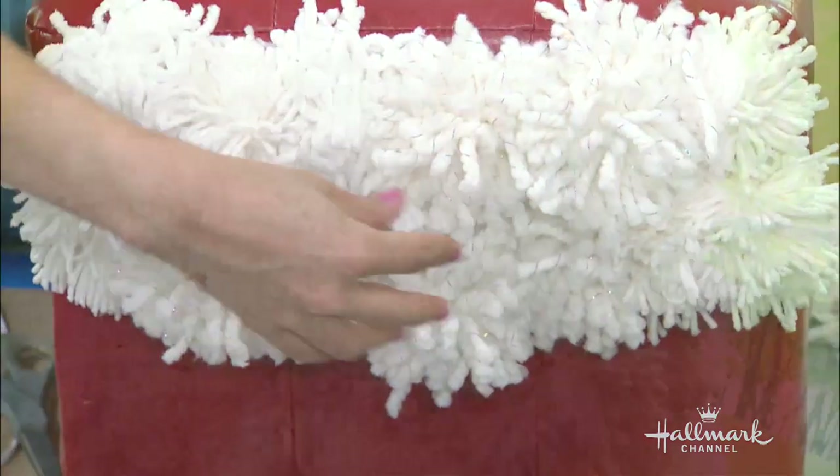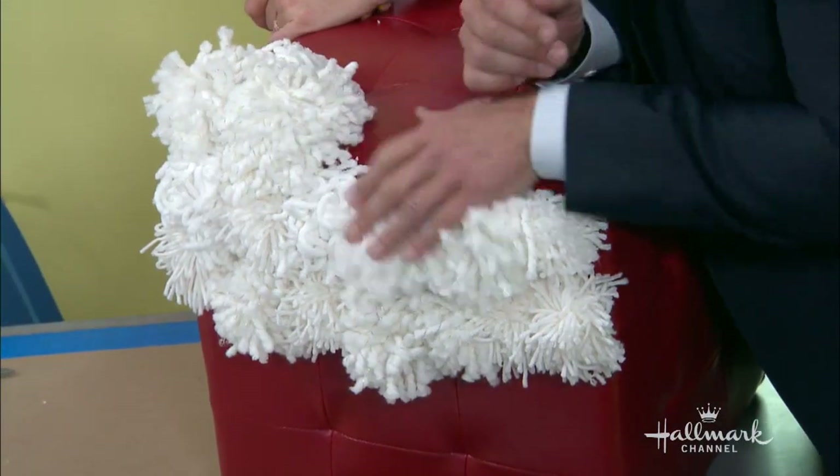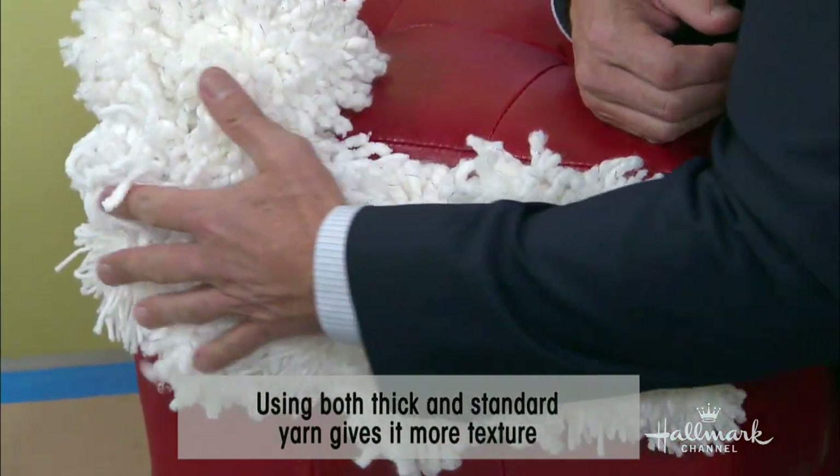I went with white for that perfect shag theme that's really popular right now. Why the different types? I see there's the sparkle kind. Yes, that is the technical term — the sparkle kind. The different types of yarn give it texture and character. You can definitely use all the same type. I also like both the skinnier yarns and the thicker yarns.